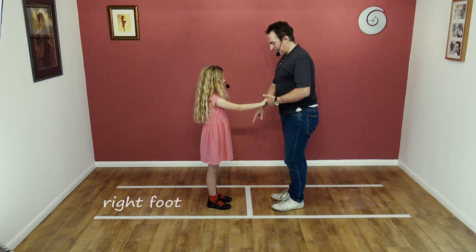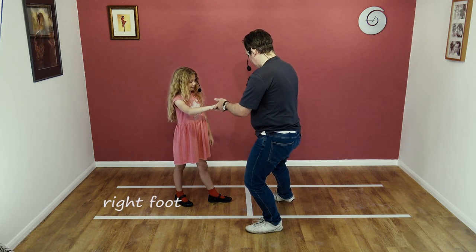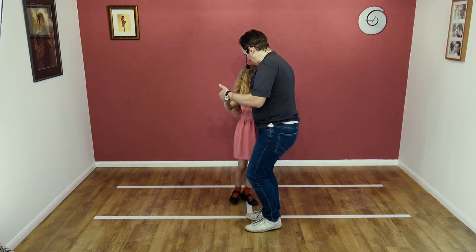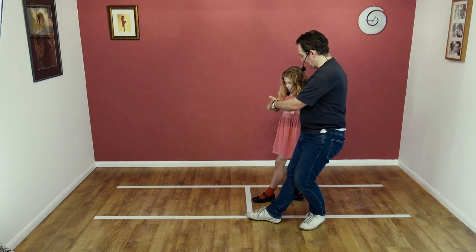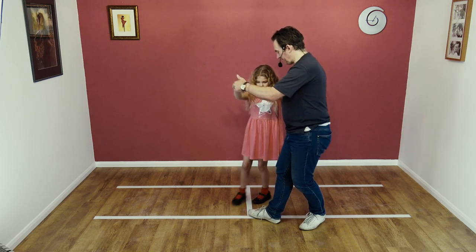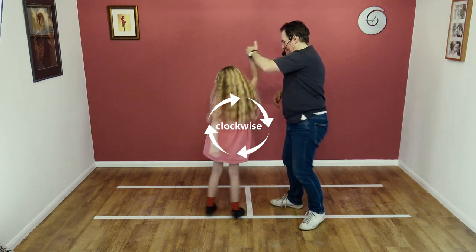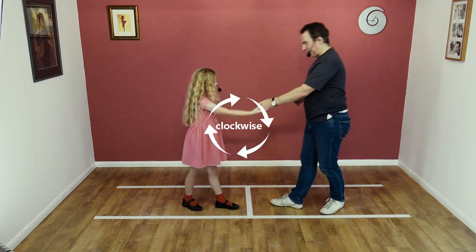And you go back on your right foot, step into my side as I collect. You're going to turn, step back on the outside foot, come round to face, get ready to turn under my arm, feet together as you come round, and then we lower and step back.